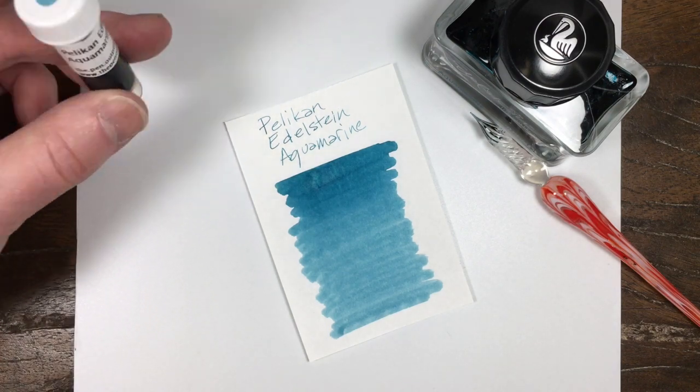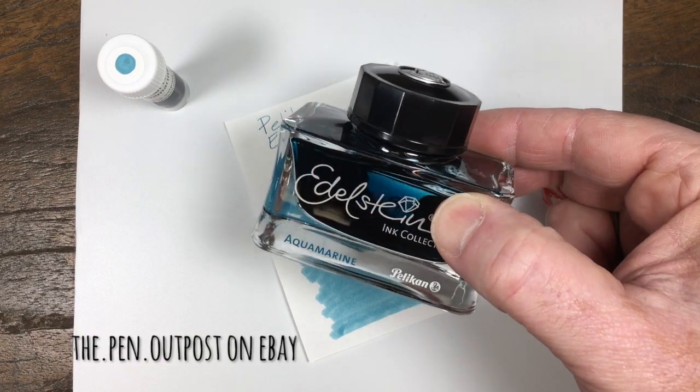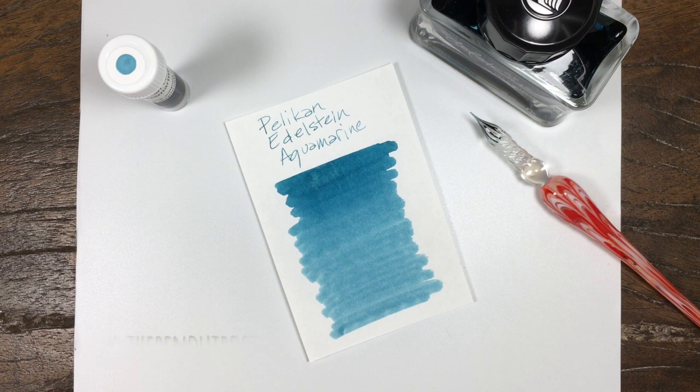The ink is available in a three milliliter sample and a 50 milliliter bottle. It looks just like that at the Pen Outpost on eBay and thepenoutpost.com. Thanks for watching.